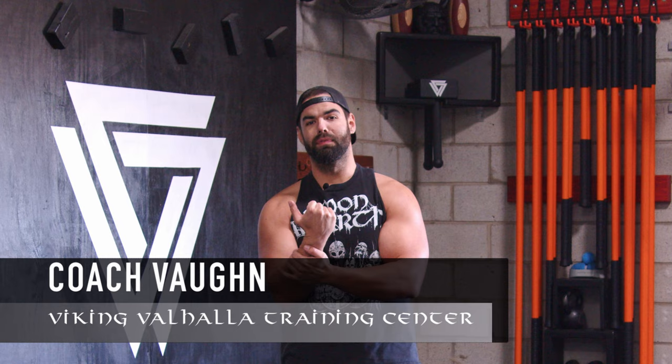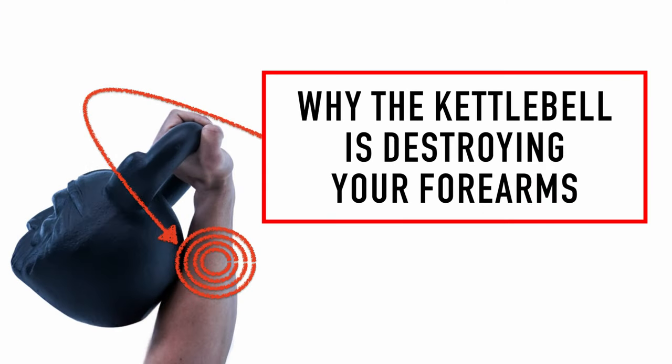What's up Vikings, Coach Vaughn here to break down why your kettlebell is smacking you at the forearm. This is a painful learning process — it's frustrating, I know. I've been there, and it didn't take till I got some good coaching cues to really understand it.